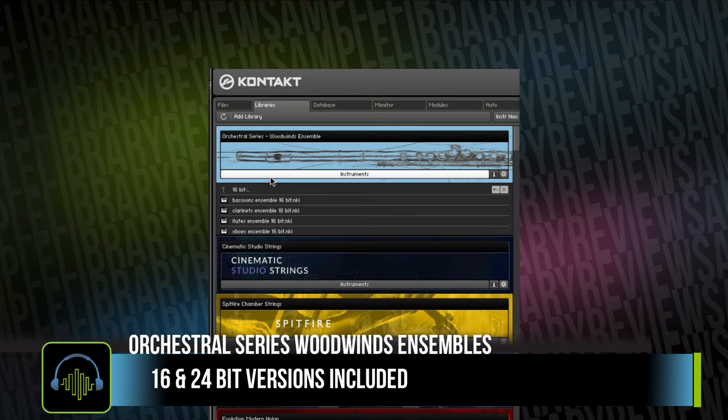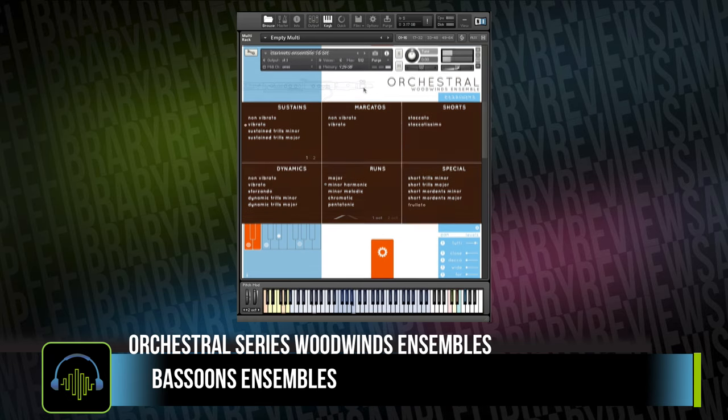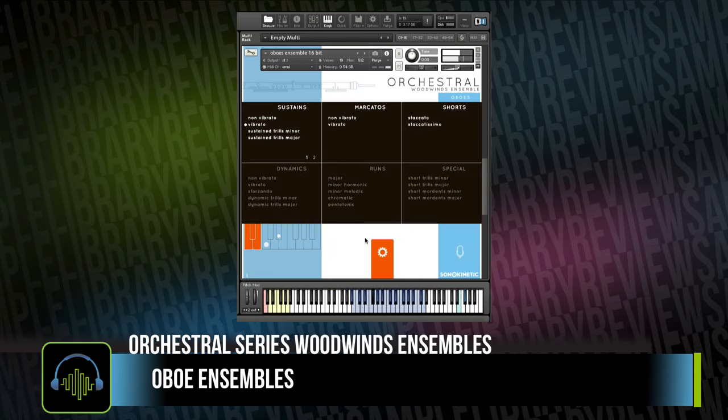With each of these instruments, Sonokinetic includes both 16 and 24-bit versions. This is an ensembles library — there are no soloists. It's three players per section, and you've got instruments for bassoon ensembles, clarinet ensembles, oboe ensembles, and flute ensembles.